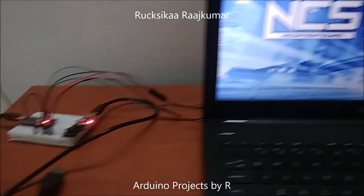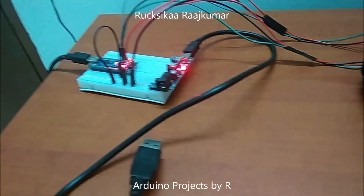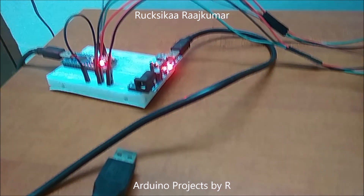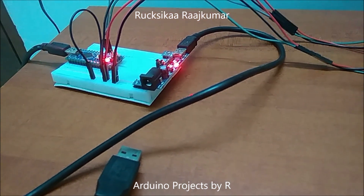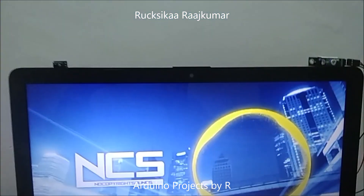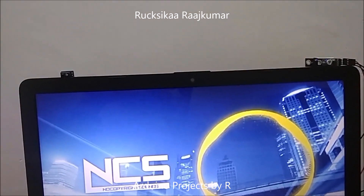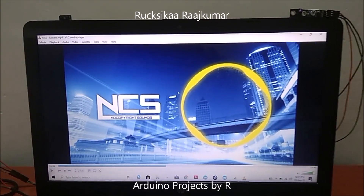For this project you will be needing an Arduino Nano, a breadboard power supply module which can provide 3.3 and 5 volts, a solderless breadboard half plus, 2 IR line tracking sensors, and some jumper wires. Now let me show you how this works.